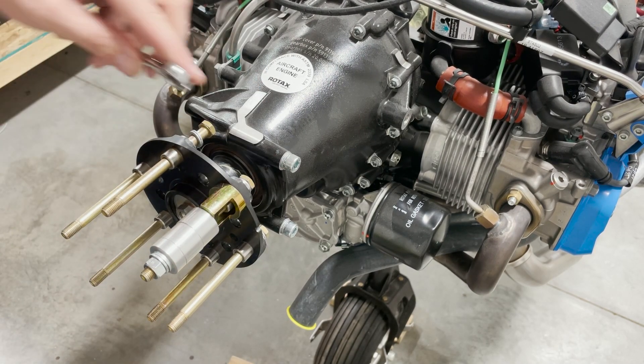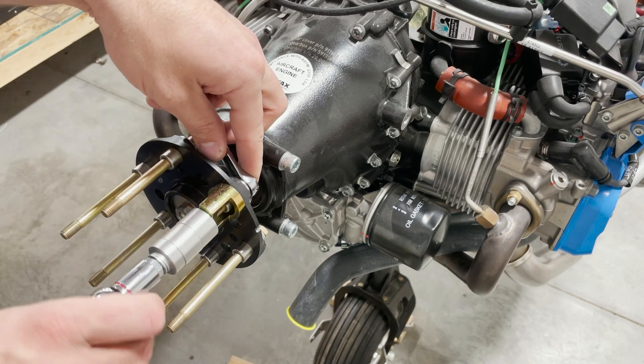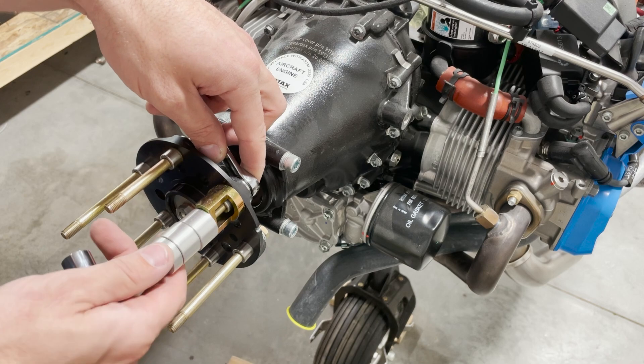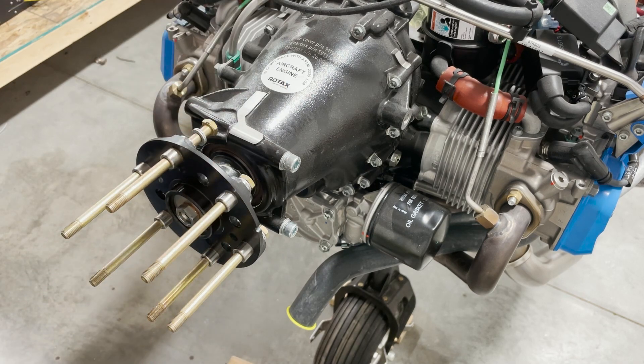And there it is — it's that simple. It doesn't really take any force at all. If it's requiring a whole lot of force from the wrench, there's a problem.